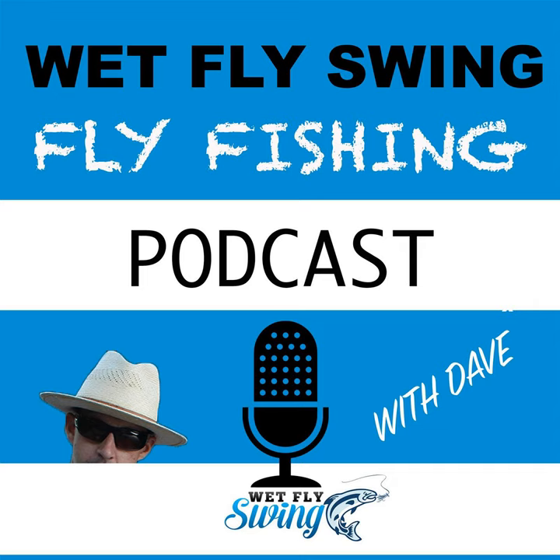That was AK Best with one of his fly tying tips from the podcast. Today: sacks, drugs, and fly tying on the Wet Fly Swing Fly Fishing Show. Welcome, where you discover tips, tricks, and tools from the leading names in fly fishing. Today we'll help you on your fly fishing journey with classic stories covering steelhead fishing, fly tying, and much more.